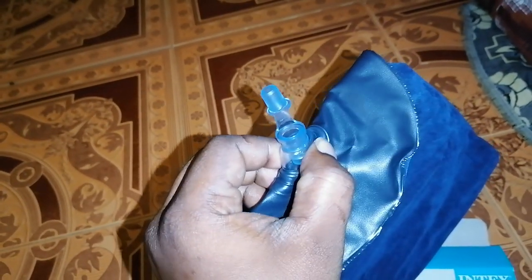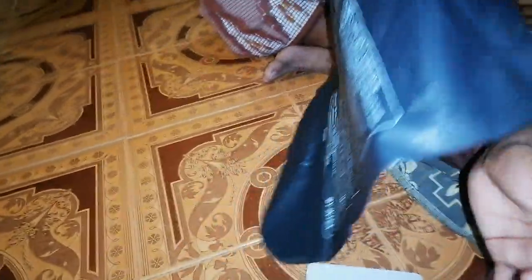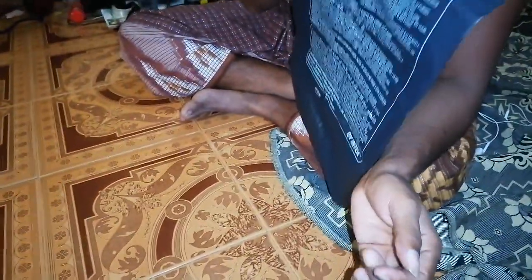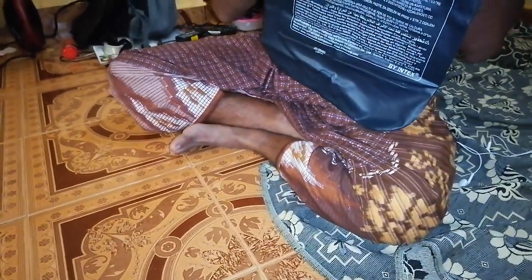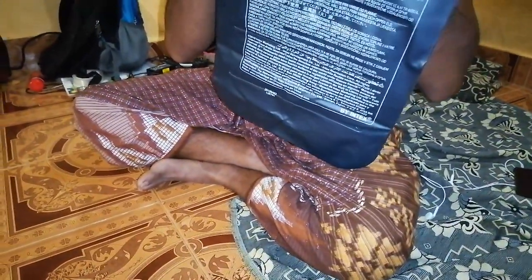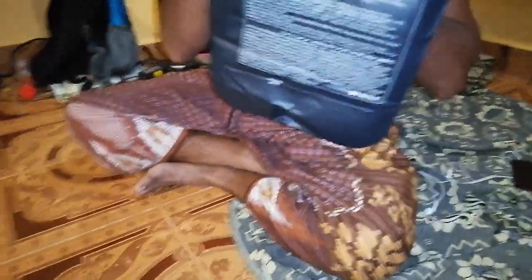We are going to fix the lock. We need to fix the lock. If you want to make it, we will need to fix the lock. First, we need to fix the lock. Here is the lock. It's just a simple lock.